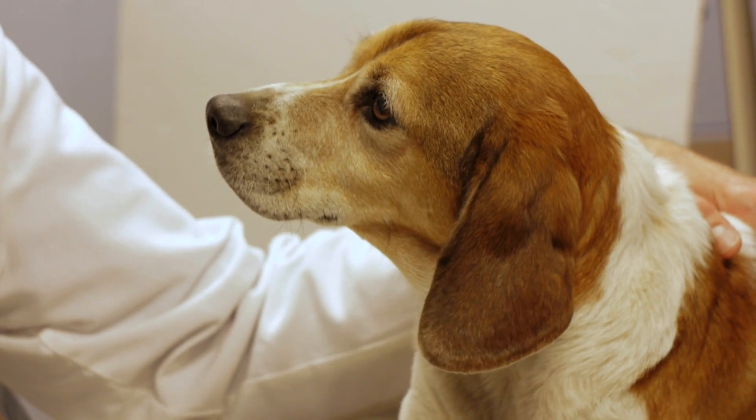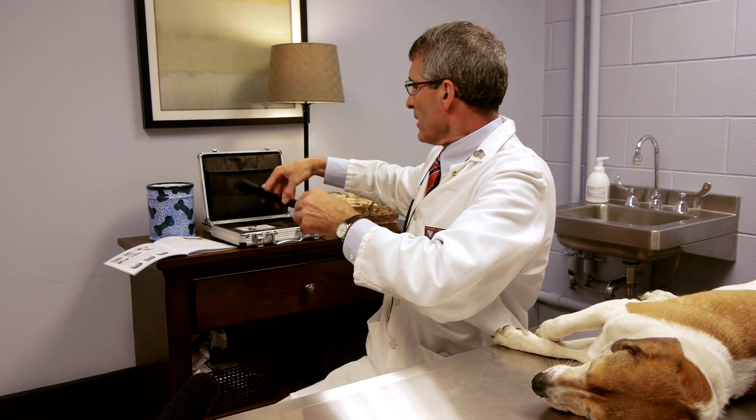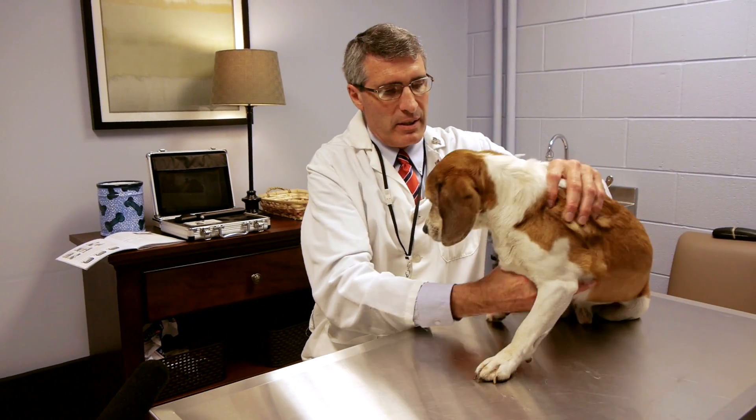You do not need topical anesthetic for this instrument. Basically, you're going to have the animal sit up for you. We're going to use Prince here, my own beagle. Come on, buddy — let's sit up. Good boy.